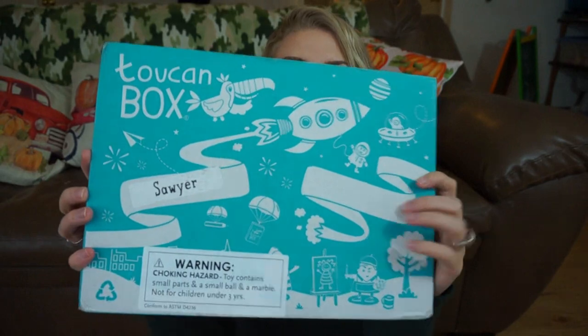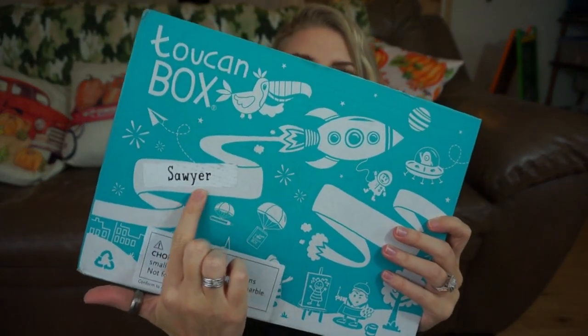This is what the box looks like. It says Toucan Box and they personalize it with your child's name. I only got it for one of my kids because it is for ages 3 to 8. I was actually about to check out and buy two boxes — one for my daughter — but there was a little pop-up that said, because you enter your kids' birthdays, that this box might not be great for that child since it's for ages 3 to 8. So I decided I'll just buy one box, try it out, and if it ends up being something my daughter could do, I'll purchase another box for her in the future.